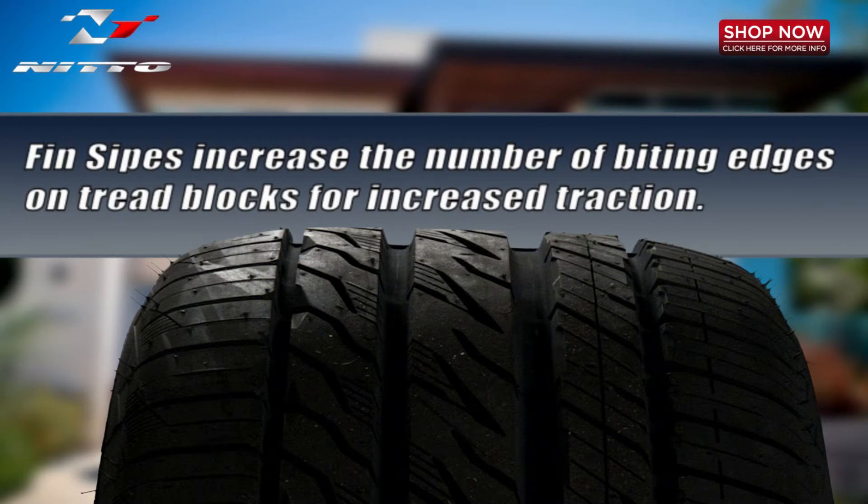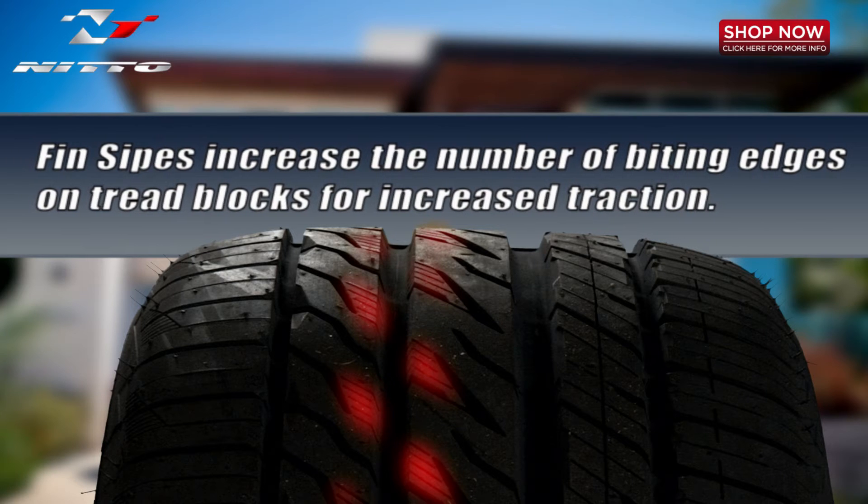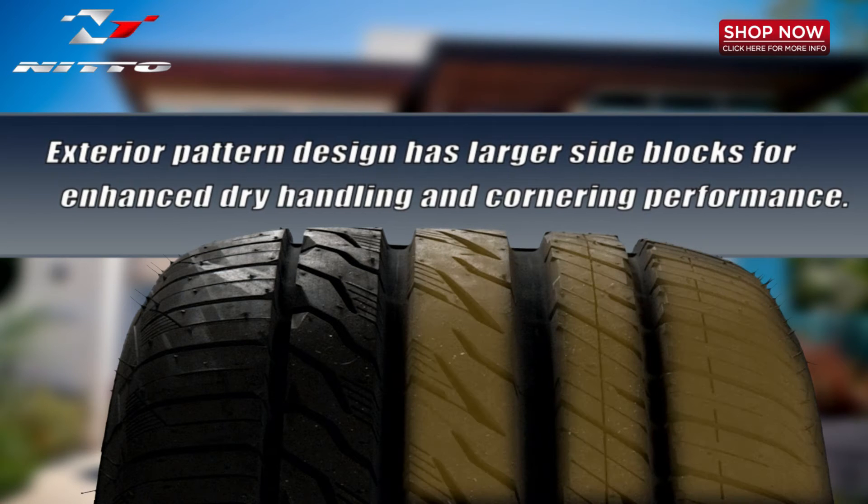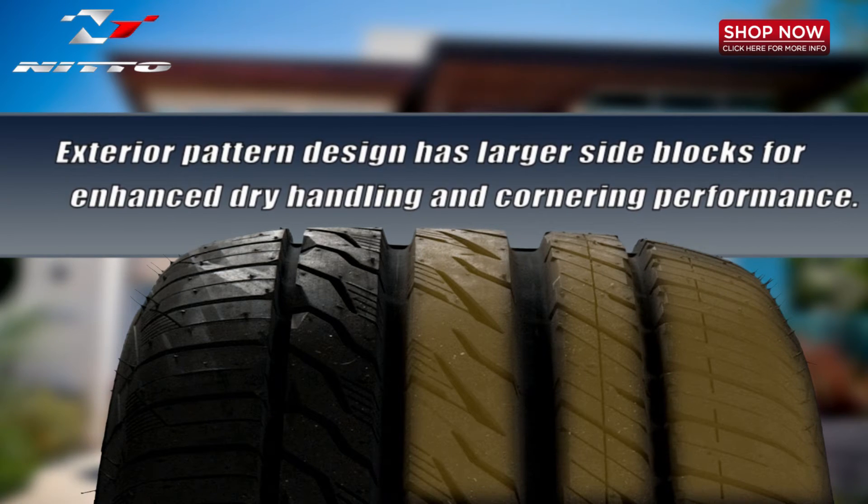Fen sipes increase the number of biting edges on tread blocks to deliver increased traction in winter and wet conditions. The exterior pattern design with large side blocks provides stability for enhanced dry and cornering performance.